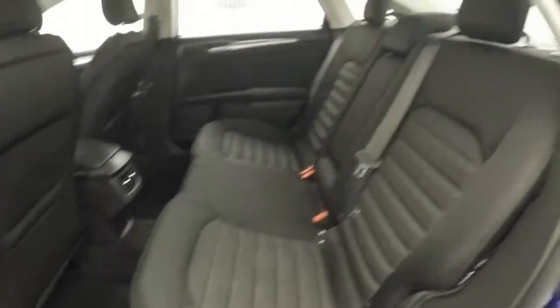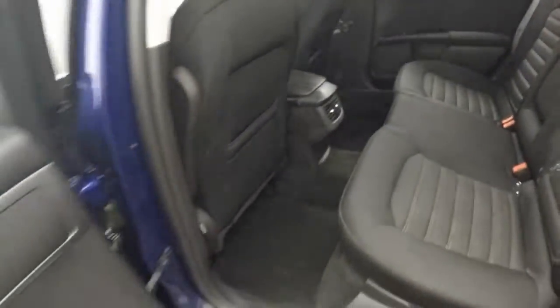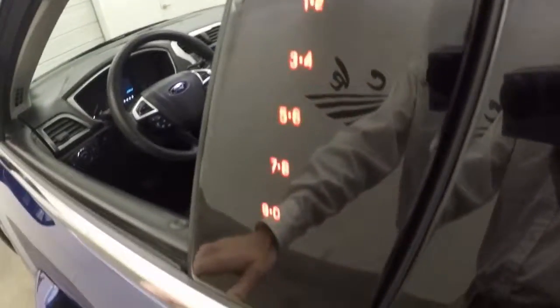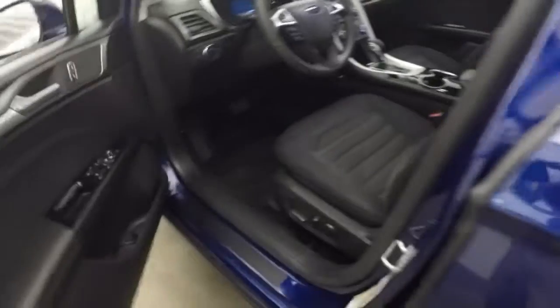Going back to the interior — nice black interior, good shape. There's a touch keypad here for entering a code to unlock the door without the key.